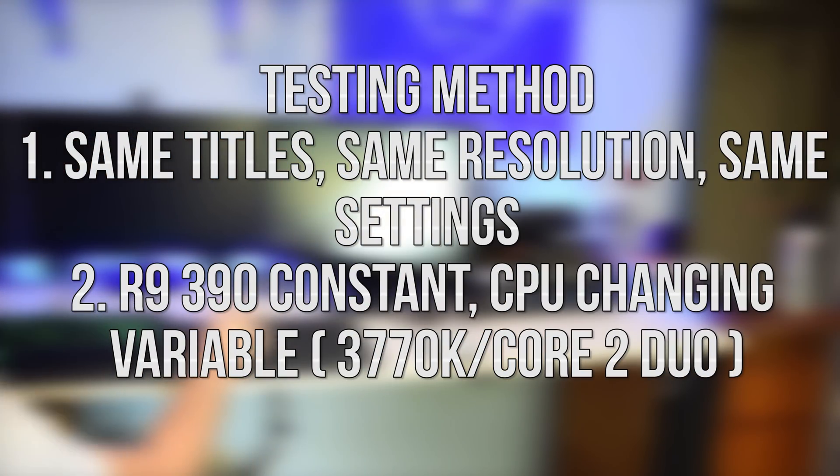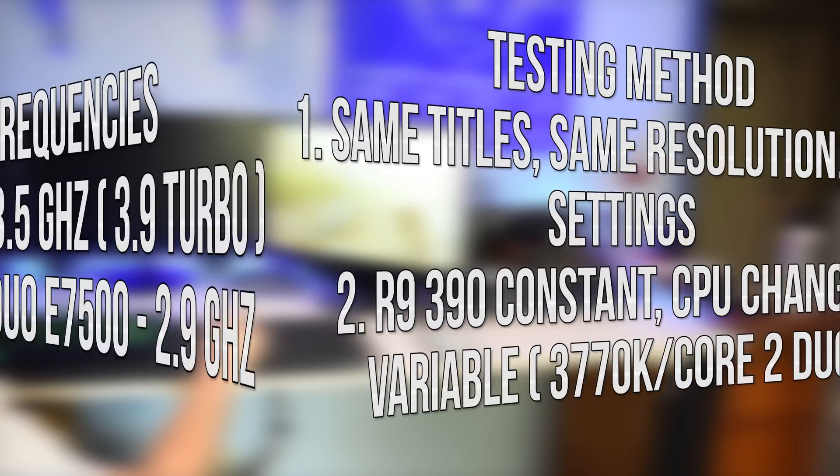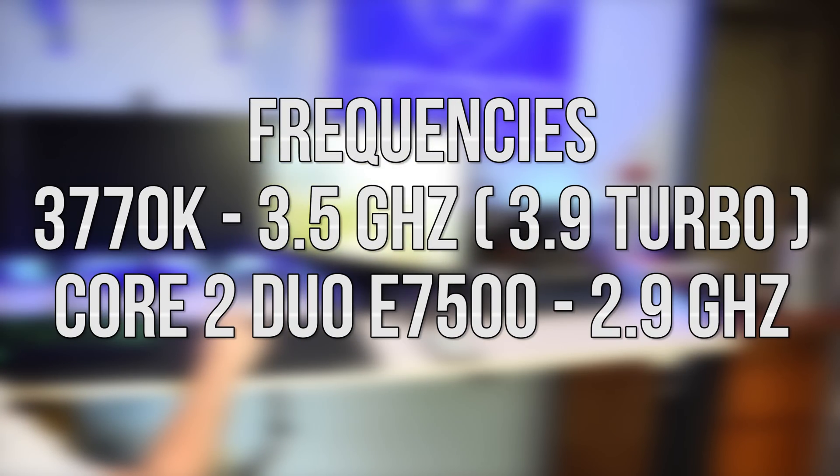The testing methodology we will be using includes the following: we will be testing the same games at the same settings between the R9 390 and my own personal rig with an i7 3770K — to represent a best-case scenario with little CPU bottlenecking — and compare those results to the same R9 390 in Junkrat with an Intel Core 2 Duo E7500.